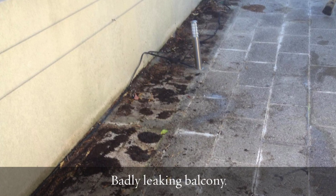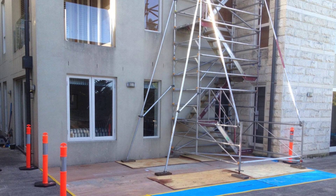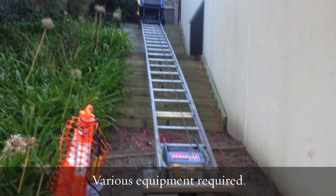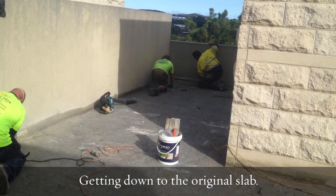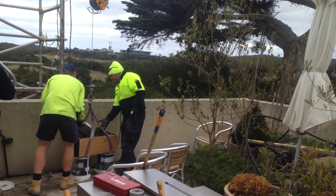We set about stripping out the whole area, first of all removing the existing pavers to get back to the original membrane. It's a pretty complex setup here with a lot of scaffolding and equipment that we use to export and import all the materials in and out, and a lot of man labour hours as well. We got it back down to the original slab and then set about re-screeding it with a quick-set screed.